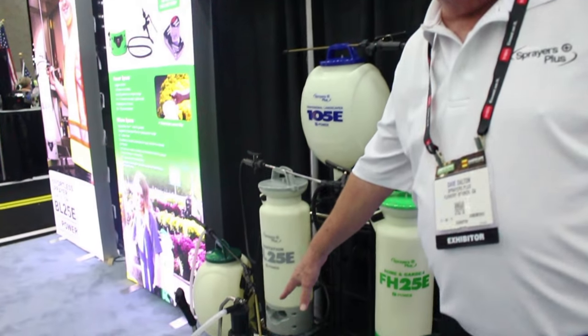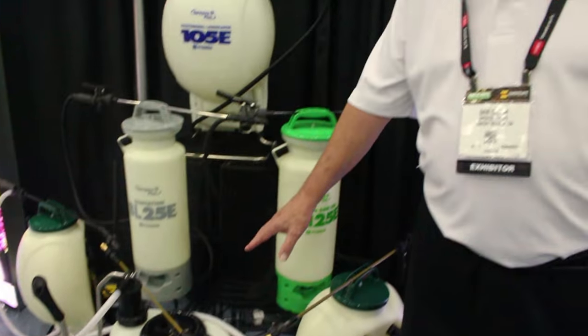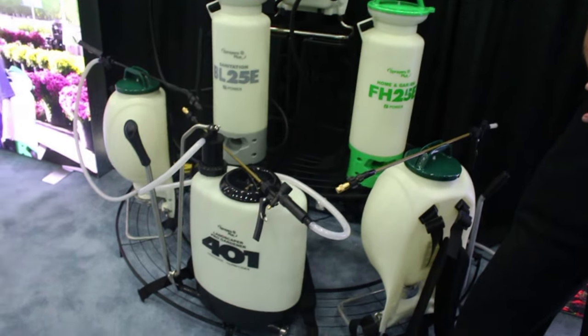This is our 401, which we already have some videos on YouTube and Instagram. It features an internal piston. As it wears and the O-ring starts to leak a little, it leaks back into the tank — not down your backside. There's also an L-shaped piece inside the tank that mounts onto the piston and goes up and down every time you pump, providing agitation. So this is the second unit you can use with up to 30% wettable powders.